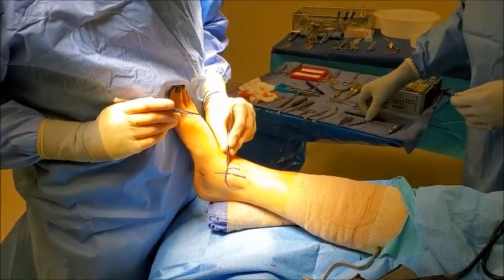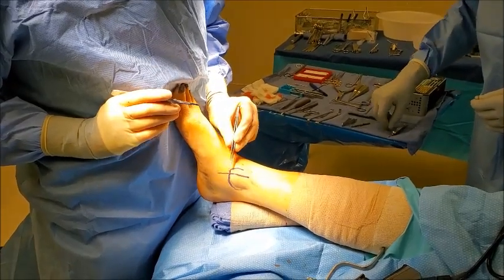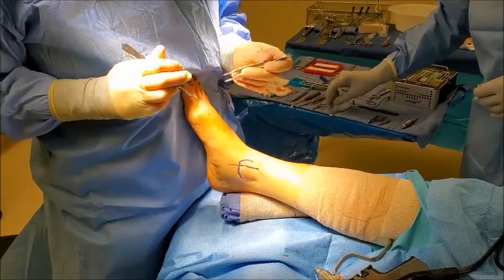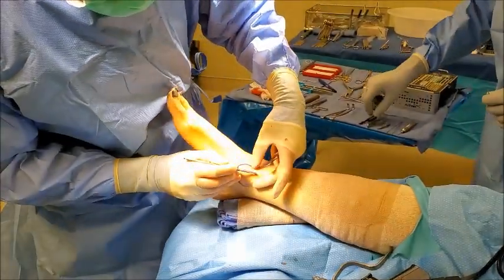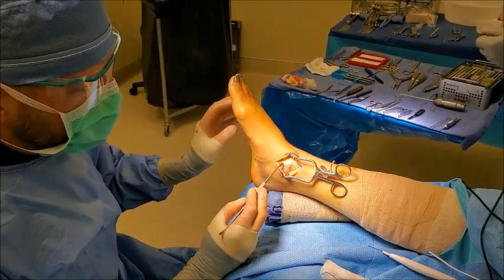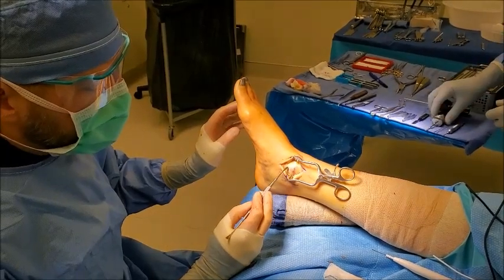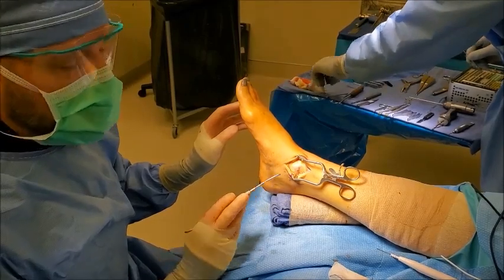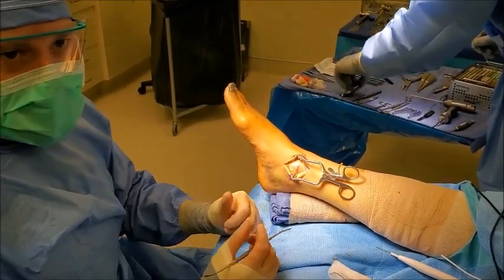At this portion of the procedure, we'll be fixating the medial malleolar fracture. It'll be one or two small screws that go across this to hold that fracture together. We've exposed the medial malleolus here, and we'll be removing some of the periosteum to expose the underlying bone, then putting one or two small screws across that to help hold that fracture site together.